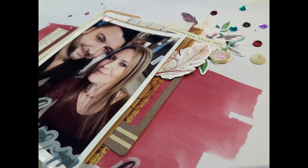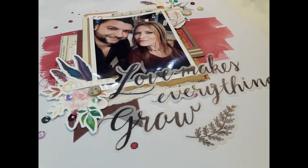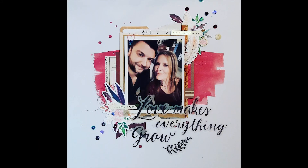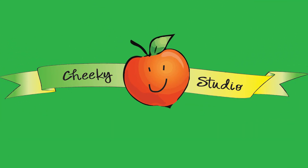If you're new to my channel and want to subscribe, I would love that! I'd love for you to join us over at the Cheeky Studio group on Facebook, and I'd love a thumbs up. All the loves and all the feels — ta-ta for now, bye!